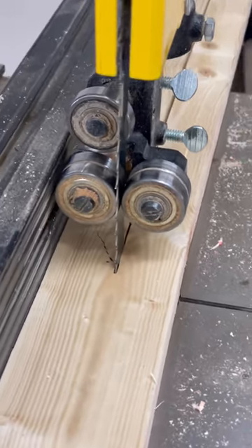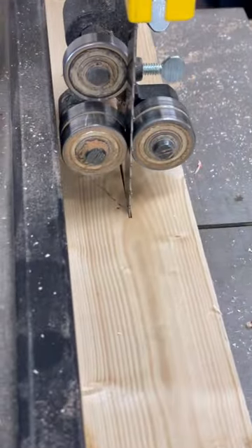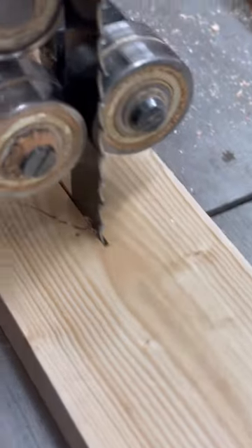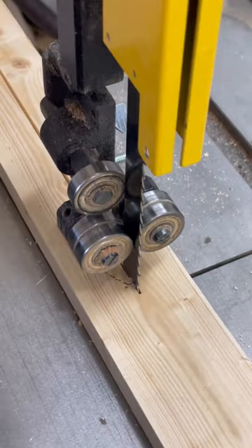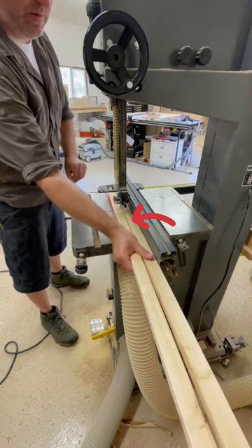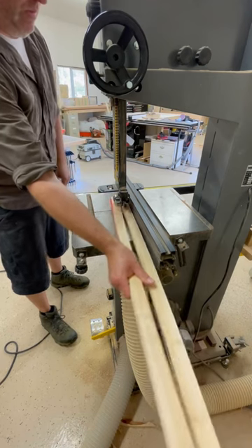As I'm cutting this piece, the tension was so strong that it snapped and bound up, and it wouldn't cut anymore — it cracked right up there. Can you imagine if that had been on my table saw blade?